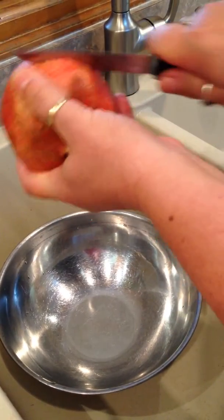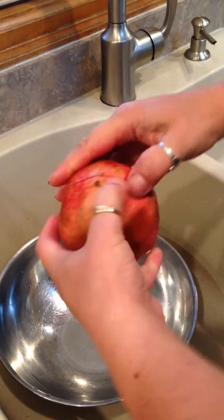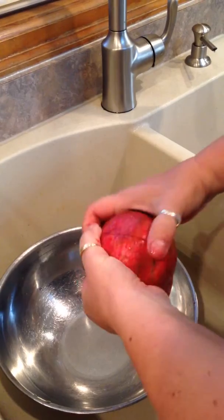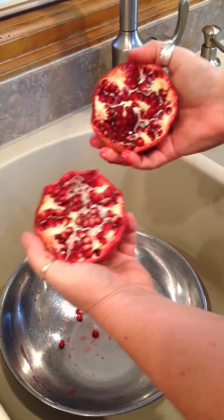Gently score around the pomegranate. Carefully spread it open into a bowl — into the sink preferably. Then you have your two halves.